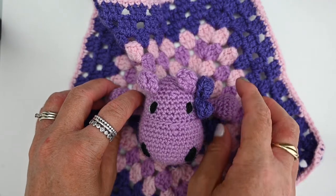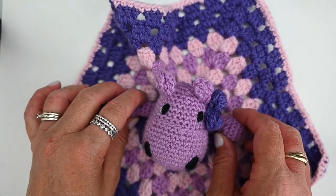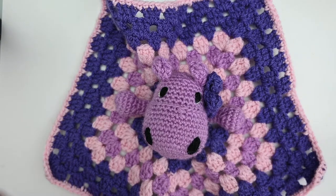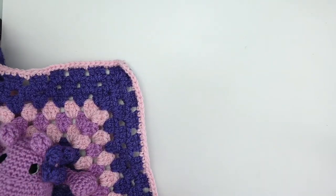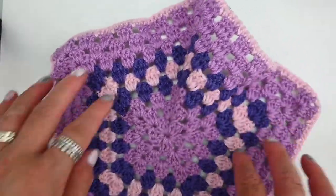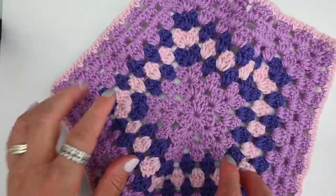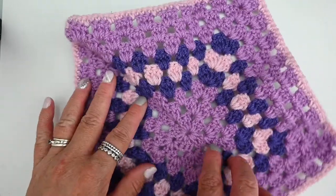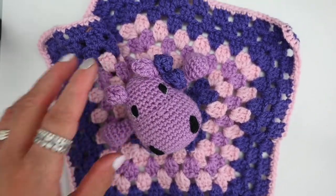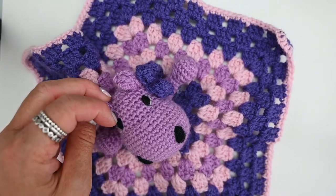Hi, I'm Emma from Double Stitch Creations. Welcome back to another tutorial. Today we're going to be continuing to work on our Hippo Snuggie blanket. In the first tutorial, which is linked in the description below, we worked on the Snuggie granny square body part of our Hippo. Today I'd like to work on the arms and the flower, and in the next tutorial we can do the head — but you can do that in any order that you like.